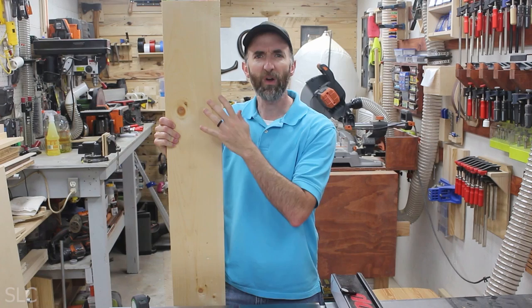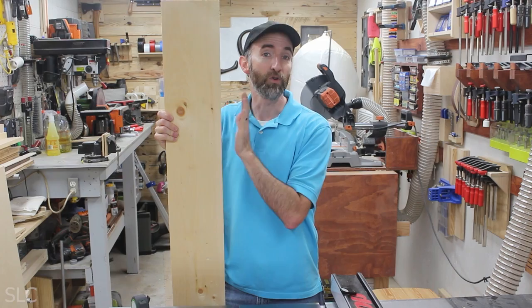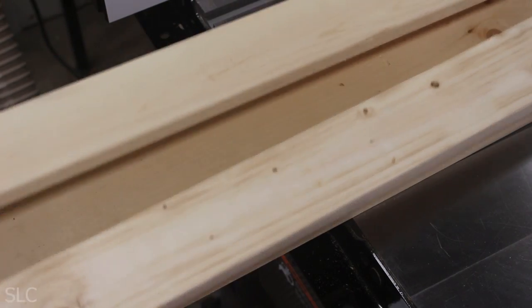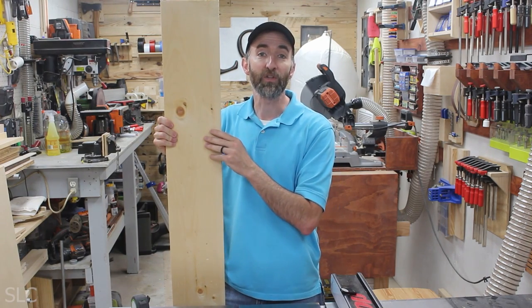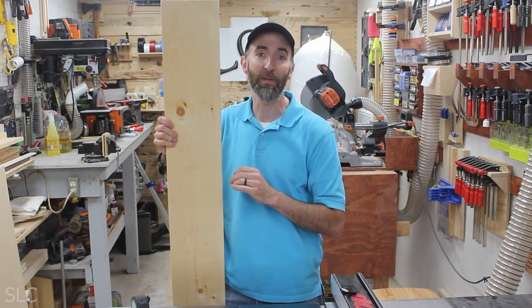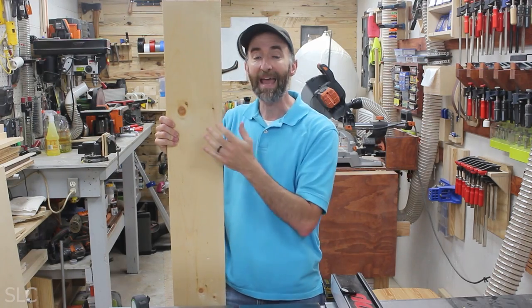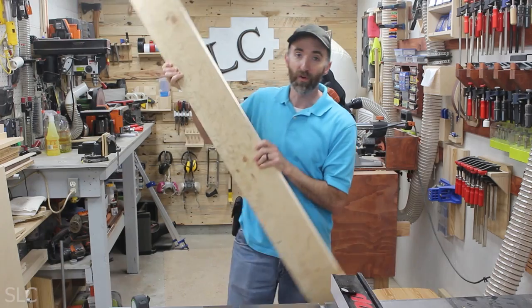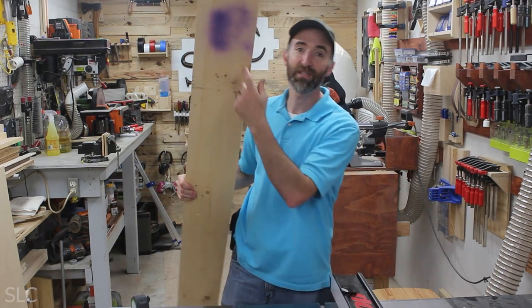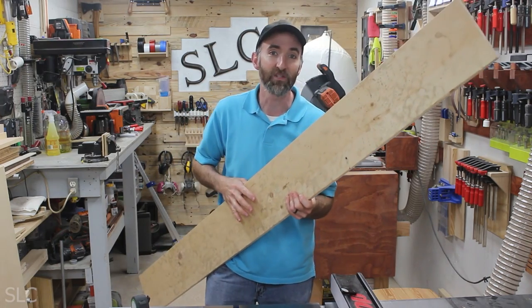These boards in my store run around $12, which might be a little expensive. There are a couple other ways you can do this: you can get some 1x4 furring strips and glue them together to be a 1x8, or you could build this with a 2x8 — both are a little less expensive. Also look for 1x8s that may have some damage. I actually found this one in the discard pile at 70% off — it had purple paint from Home Depot — and that saved me a bunch of money.